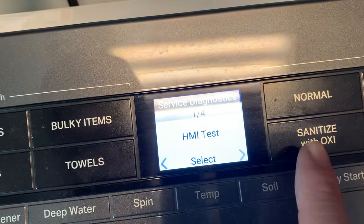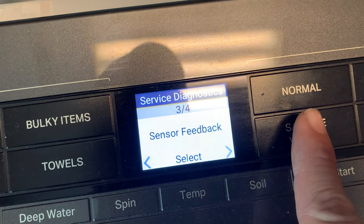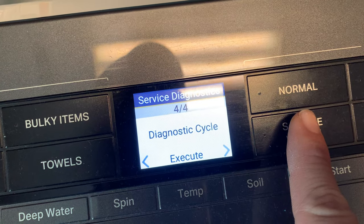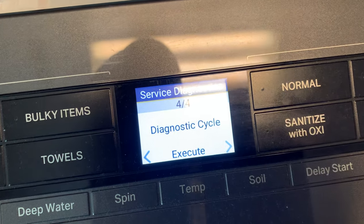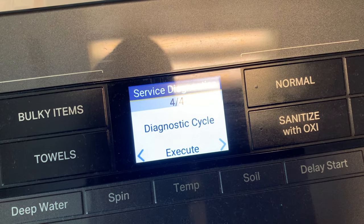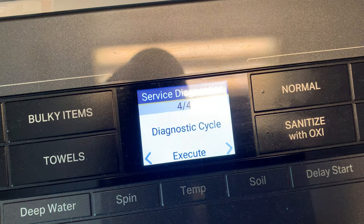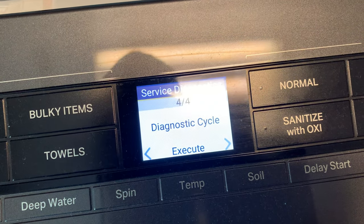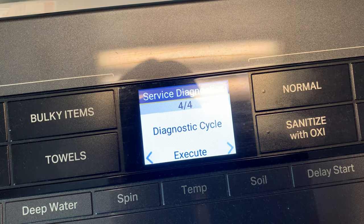What I use mostly is fault history and service diagnostics. There's also an HMI test — not sure exactly what that is, this is new to me. Under service diagnostics you have component activation, sensor feedback, and diagnostic cycle, which is an auto test. If you have no idea what's wrong with your washer, you can run that diagnostic test and at the end it should point you to any problem.